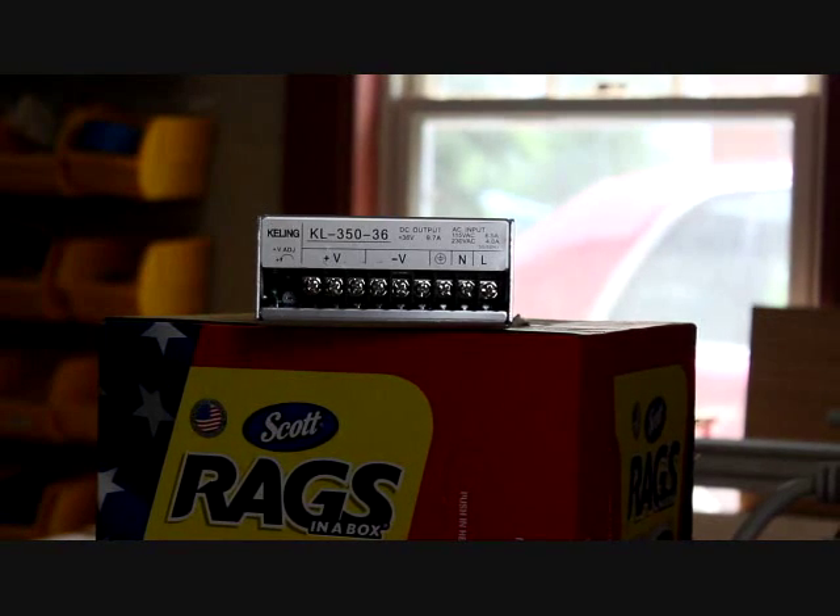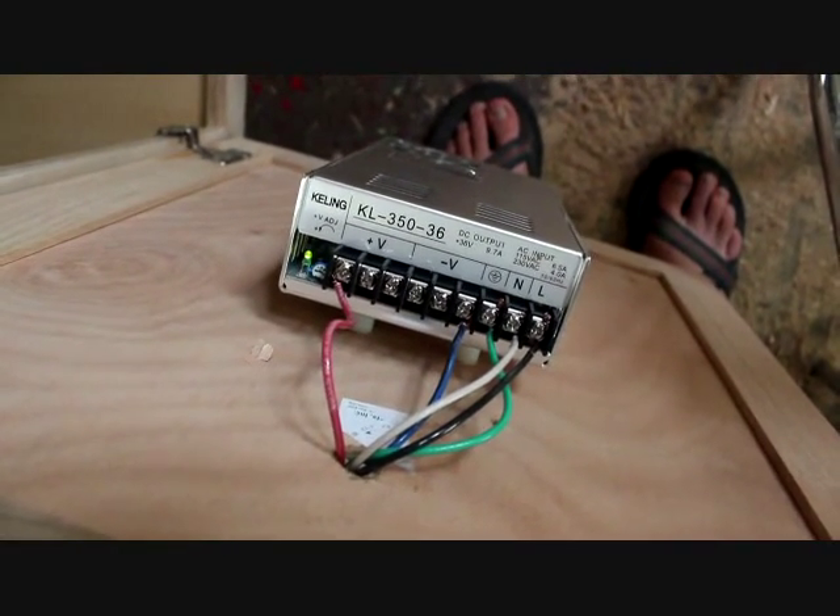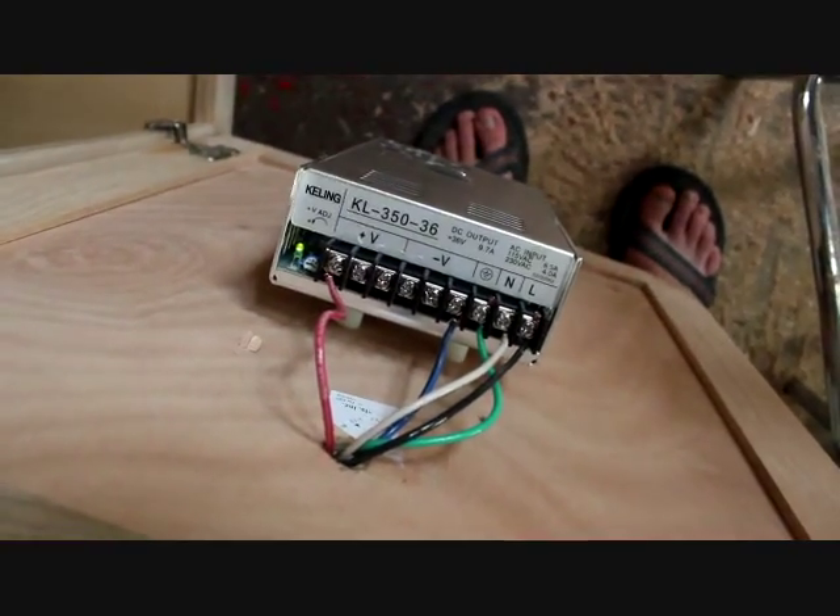Next thing we are going to do is reattach all of the wires. After reattaching all of the wires, I mounted the power supply to the inside of this cabinet door which the CNC rides on.